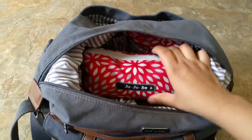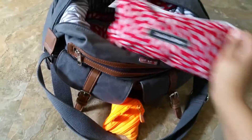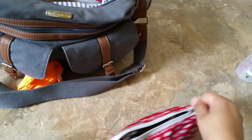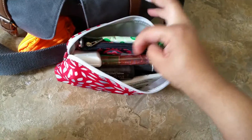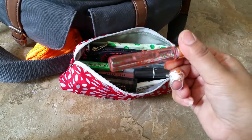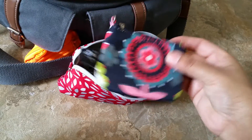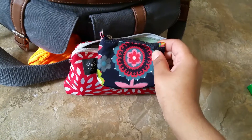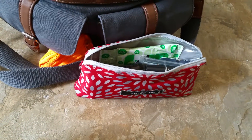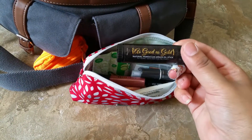Right here on the top I just have a medium Jujube set piece, and I believe this is in the print Scarlet Petals. This is my mommy bag — pretty much all my stuff that I carry. So I just have some Motrin and mommy medicines, my perfume roller, a pack of gum, and then a small Dancing Dahlias set piece which I use for my kids' insurance cards and all of our insurance cards.